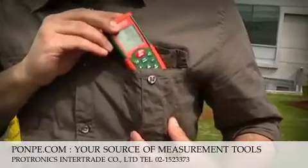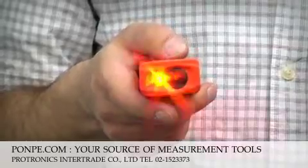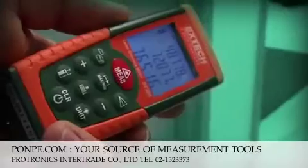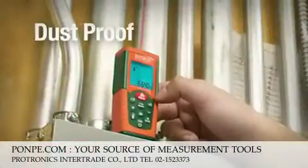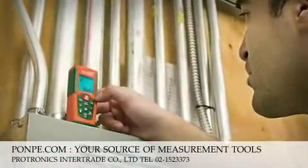The lightweight, pocket-sized meter is ideal for one-hand operation, and its bright laser and large, backlit, three-line display make it easy to measure targets up to 164 feet away with 0.06-inch accuracy. With its rugged, dust-proof and water-resistant design, users can take this distance meter anywhere.